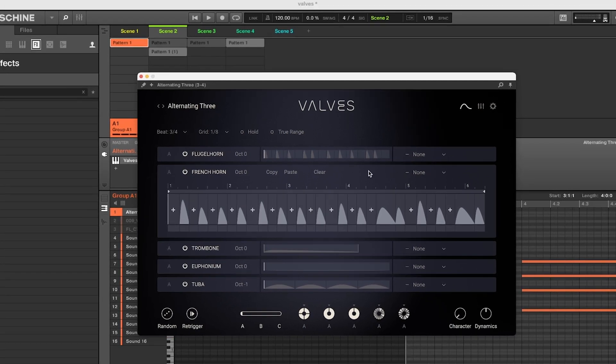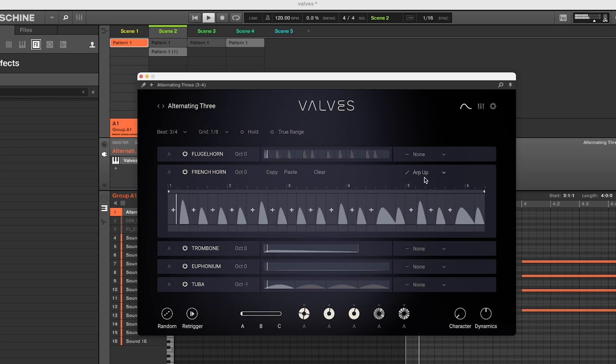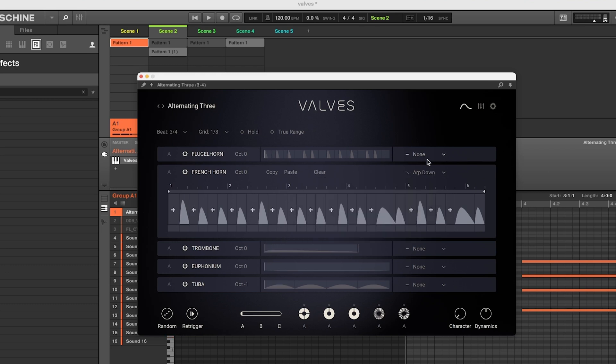You can get very creative too. While we're here let's go over a few things on the right-hand side — you could get more unique with it, you could have an arp going up. You can hear the French horn going up in the arp, and then you could go down with the arp.